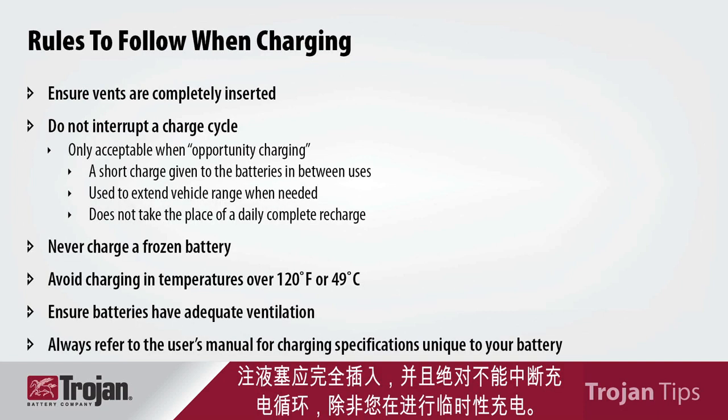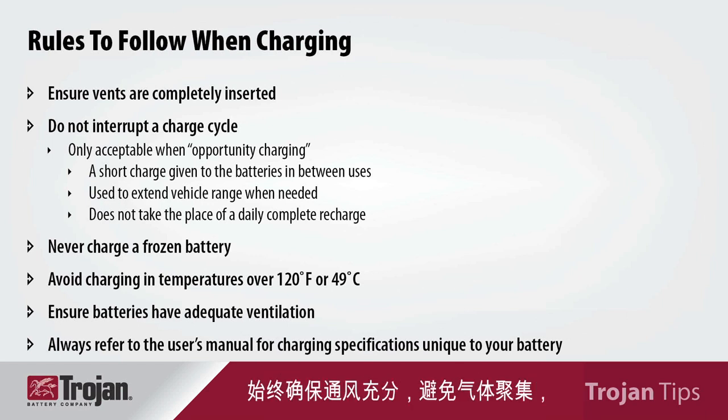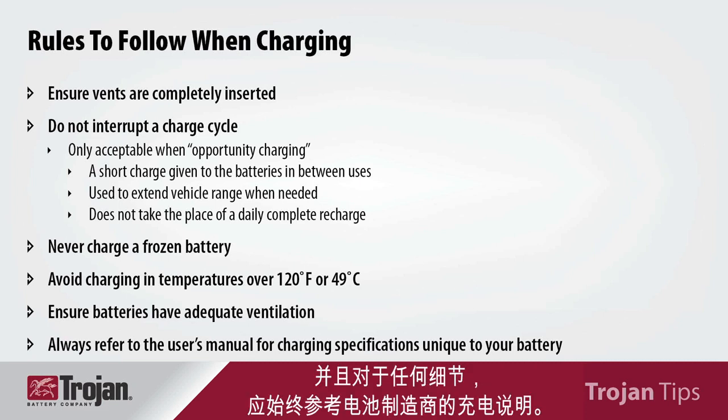The vents should be completely inserted, and you should never interrupt a charge cycle unless you are doing opportunity charging. You should never charge a frozen battery, and avoid charging over temperatures of 120 degrees. Always make sure you have adequate ventilation to avoid gas buildup, and you should always refer to the battery manufacturer's charging specifications for any specifics.